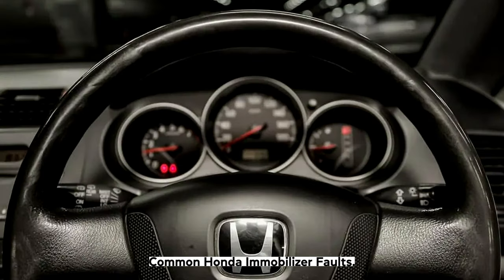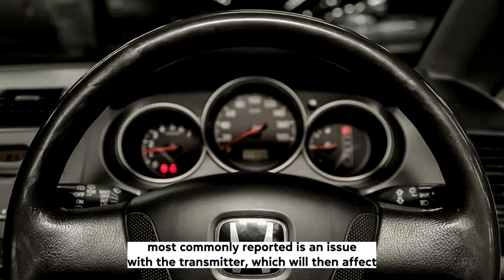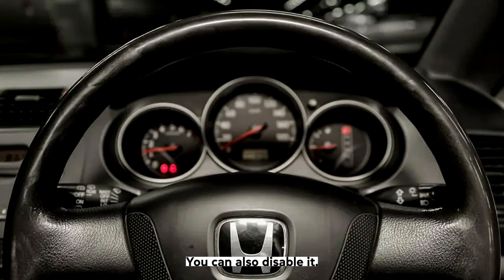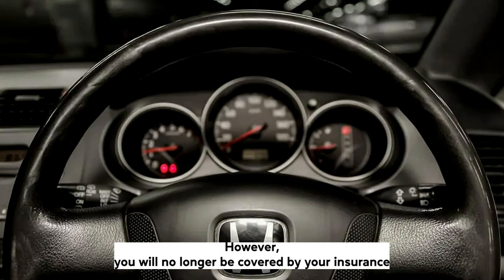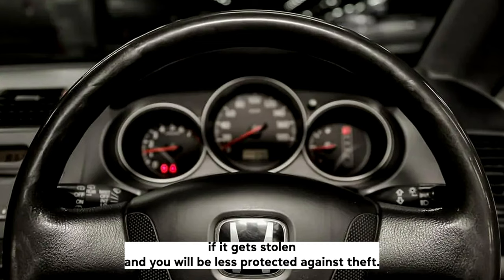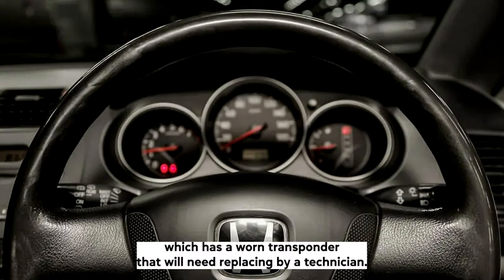Common Honda immobilizer faults: Honda vehicles are commonly known for suffering from immobilizer faults. Most commonly reported is an issue with the transmitter, which will then affect the immobilizer and will need a replacement. As a more economical option, you can also disable it; however, you will no longer be covered by your insurance if it gets stolen and you will be less protected against theft. The second most common immobilizer fault is with a receiver which has a worn transponder that will need replacing by a technician.